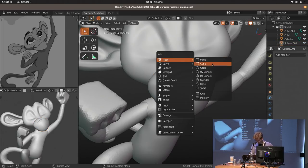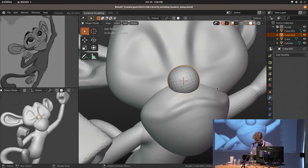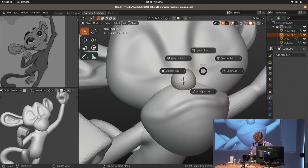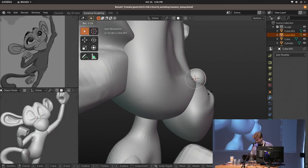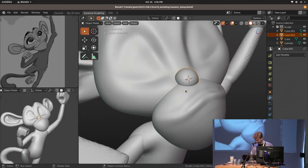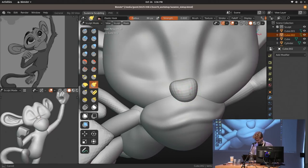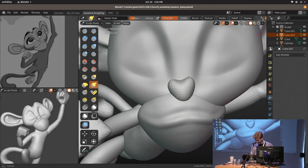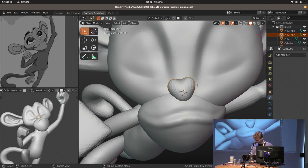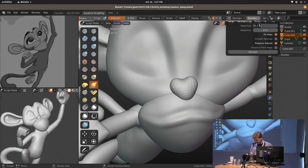I forgot the nose. I'm going to add a subdivision surface modifier, add an entire Suzanne head and just use the nose, deleting everything else. I could have started from the Suzanne head as a base mesh, but I really wanted to do this all from scratch — and also because it's going to look vastly different anyway.